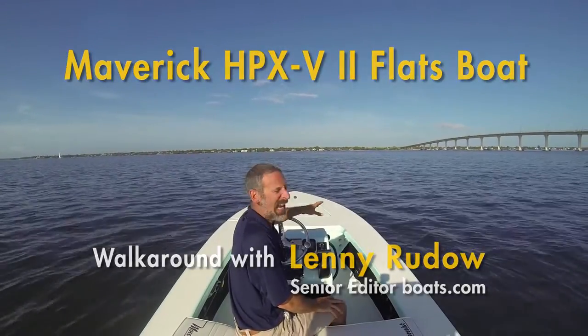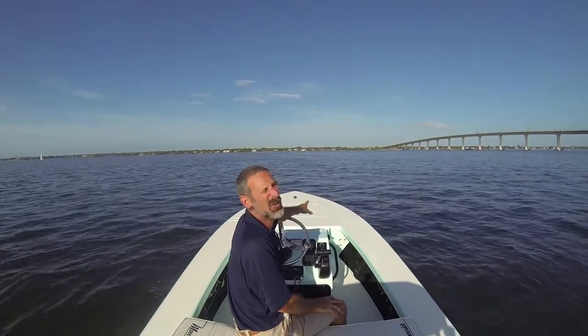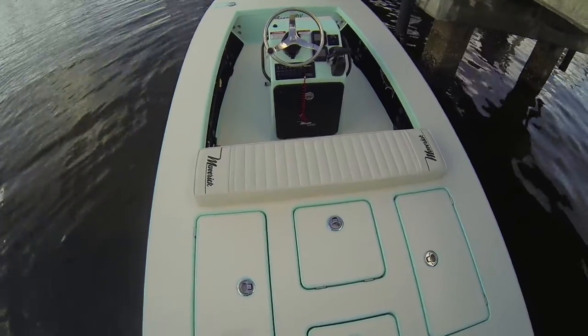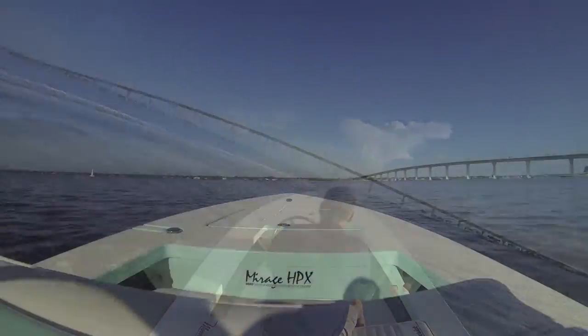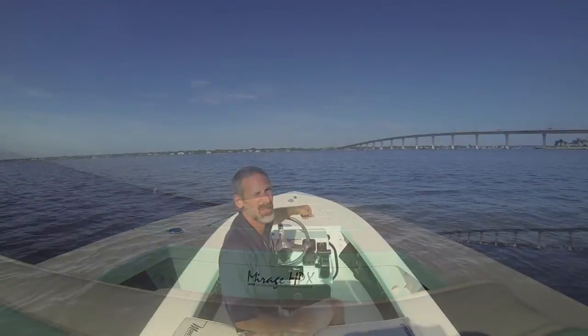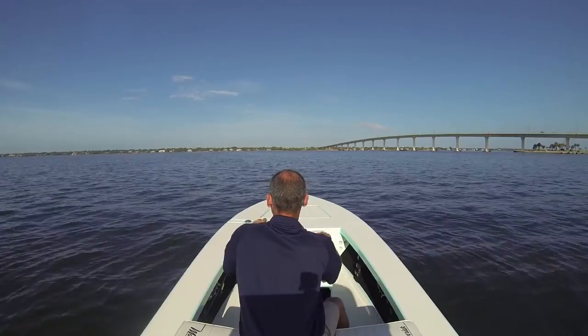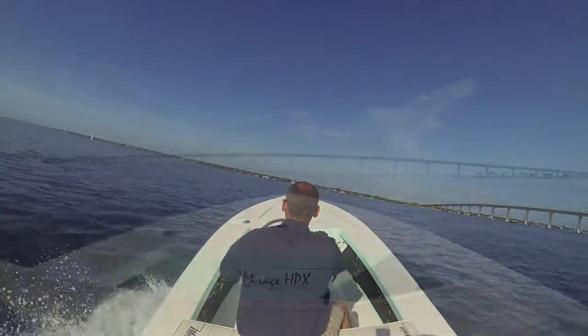Today I'm testing the Maverick HPX V2. This is a high-tech hull — we're talking resin and fusion, coring throughout, super lightweight. The idea is to get you the best performance possible in a flats boat. It's powered by a 90-horse Yamaha four-stroke. Does this rig do the trick? Let's find out.